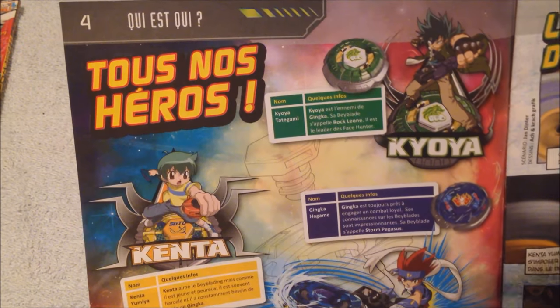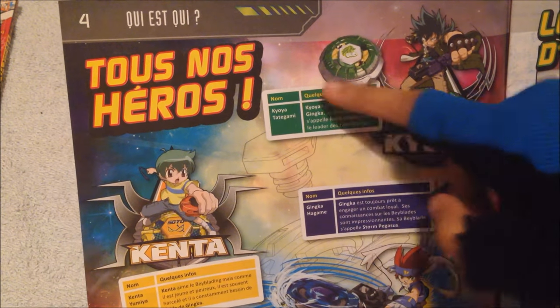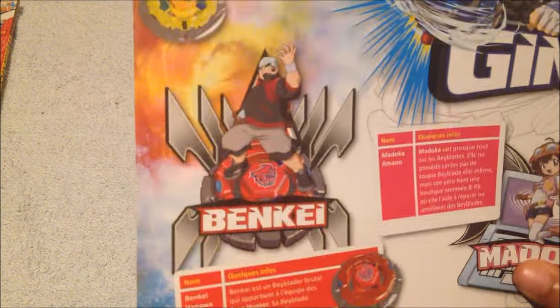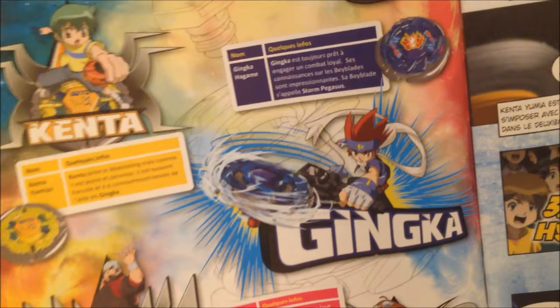The table of contents, which I cannot read. The heroes of Beyblade Metal Fusion — 'Nos héros.' There we go: Kiyoya, Kenta, Benkei, Madoka, and Ginga.